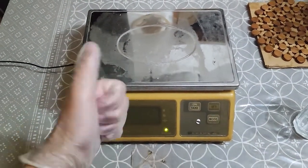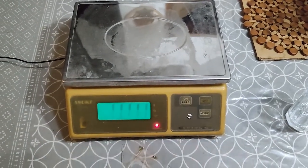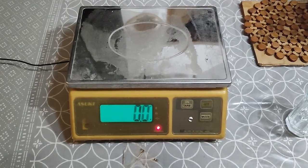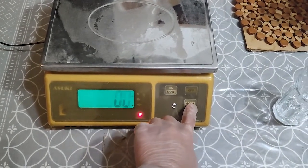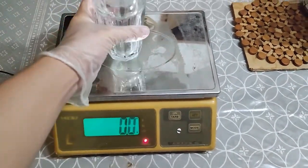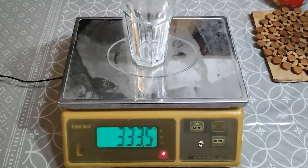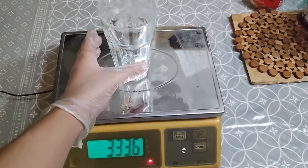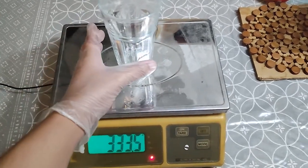So in this part, we will weigh the 50 ml flat bottom flask. However, because of our inability to go to the campus, we thought of using regular glasses instead of the flat bottom flask. We will weigh the glass up to the nearest 0.01 grams using the analytical balance. Note that the container must be clean and dry from the outside but need not to be dry inside. However, due to the unavailability of the analytical balance, we opted to use the industrial top balance, which can only record masses up to 0.1 grams.